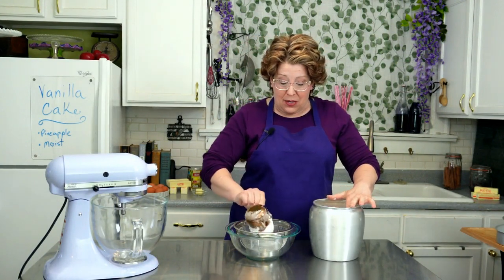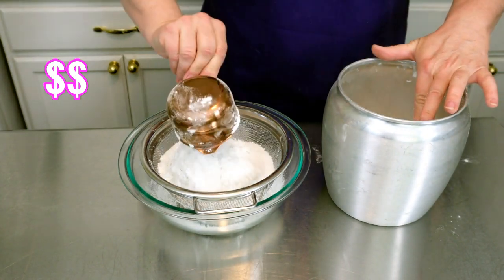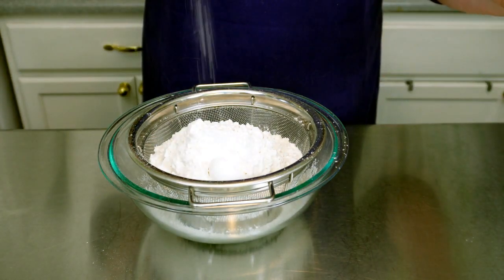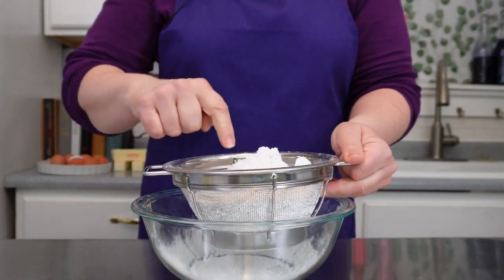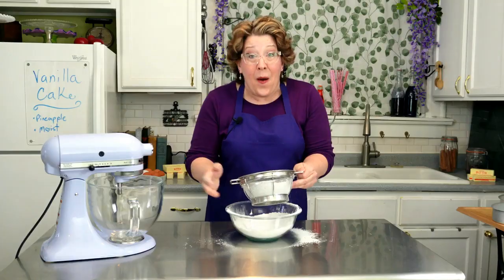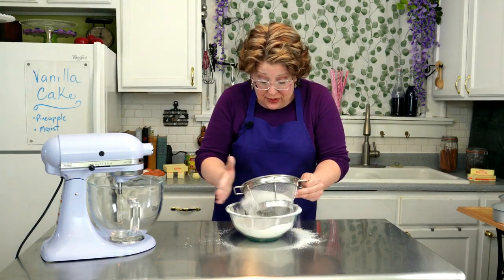We're going to start by sifting all the dry ingredients together. That's three cups of cake flour. There's a difference between cake flour and regular all-purpose flour — cake flour is more tender, so don't go cheap. One tablespoon of baking powder, a teaspoon of baking soda, and half a teaspoon of kosher salt. Mix it around a little bit and sift that all together. Sifting adds air to your dry ingredients and gets out all the lumps. Set this aside.